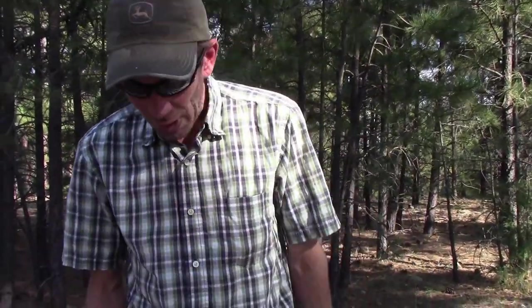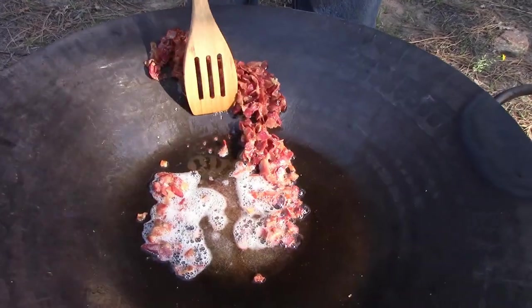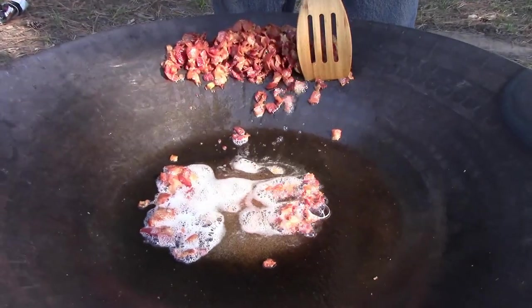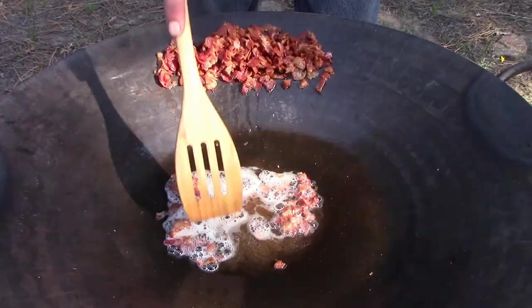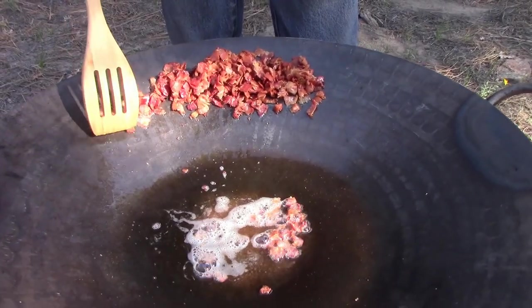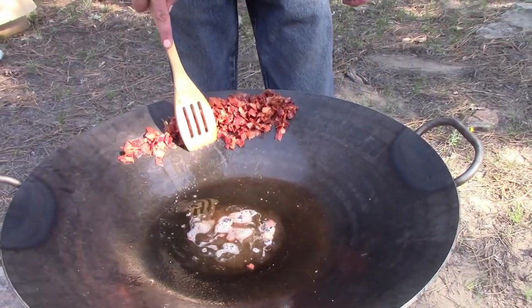I think our bacon looks pretty good. I like it nice and crispy like that. You can usually tell when bacon's done when you see all these foamy bubbles come out — that's usually a good sign. What I'm going to do is go ahead and slide this off on the disc here and bring it up this direction, let all of that fat drip down there into the bottom. We're going to use that for cooking our potatoes and our onions.